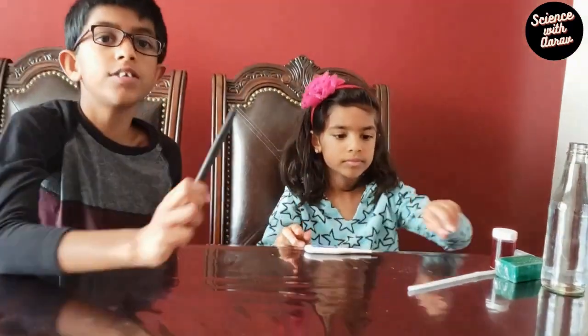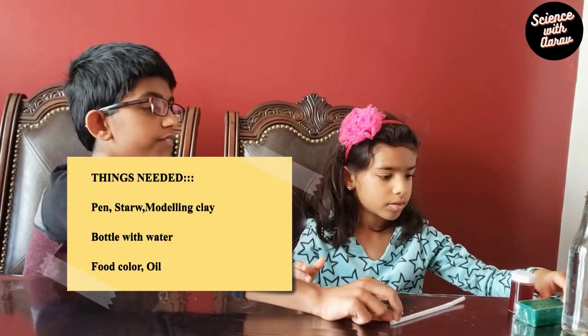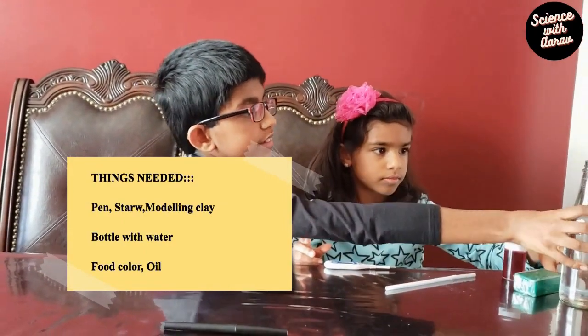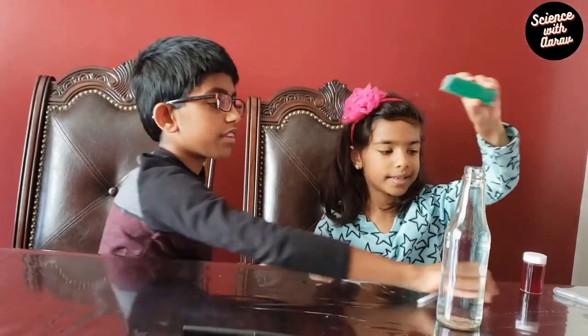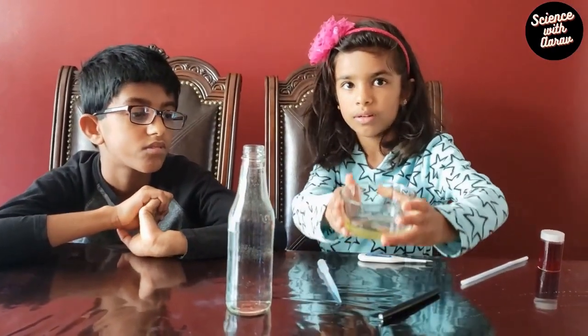Now we're going to make our very own thermometer. The things we need are a felt-tip pen, a straw, some food coloring — we're going to use red — a bottle filled almost to the top with water, some modeling clay, a pipe cleaner, and some oil.